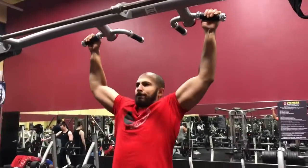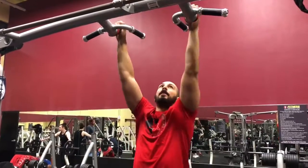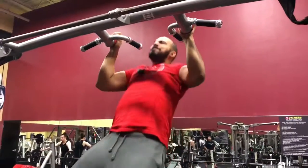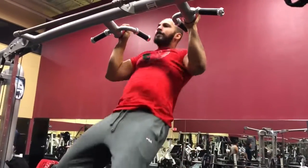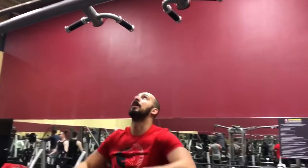Welcome back guys to the Journey of Fit. Today we're doing something a little bit different — it's going to be a full body workout with a mixture of calisthenics and heavy weight. This is going to be a great workout so make sure you stay tuned. I was actually feeling pretty great, had the express shirt on, had some pre-workout, feeling really good — right up until I realized I messed up.